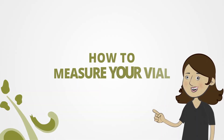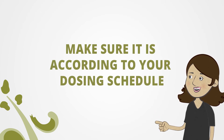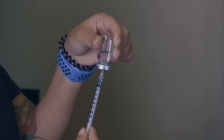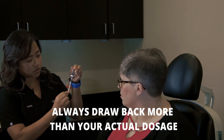Next, I will show you how to measure your vial. First, you will have to make sure it is according to your dosing schedule. You're going to hold your vial upside down. So let's say we are doing 0.05 today — you always want to draw back more than your actual dosage.